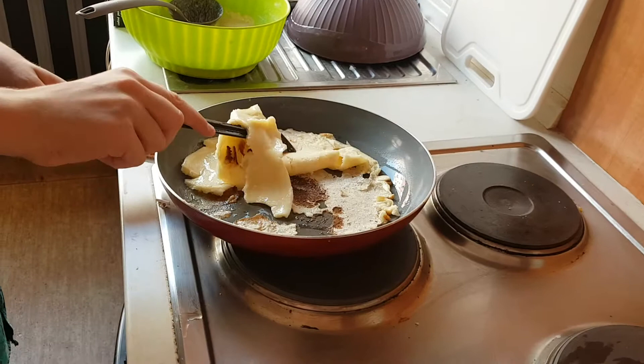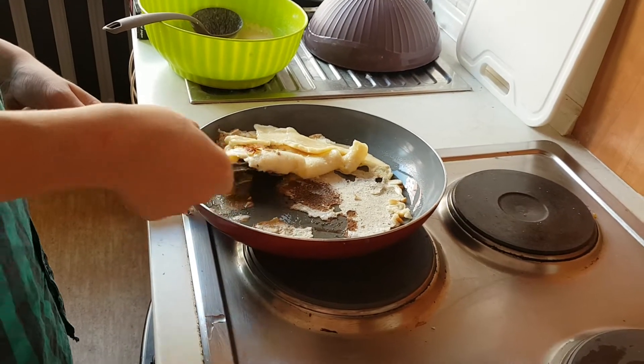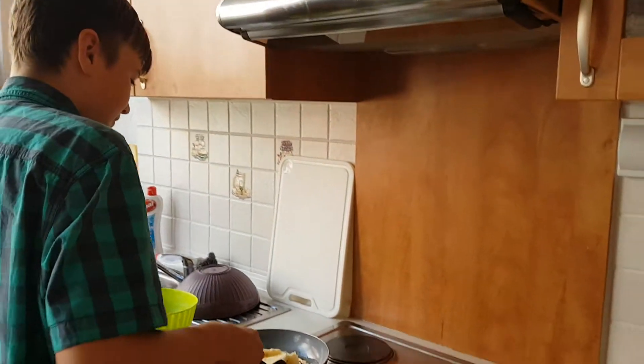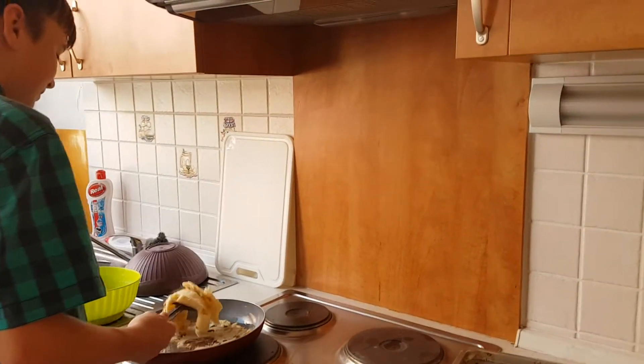It's more of a... it looks like a pancake kind of. It's how you do a pancake. I think it's more adorable than that from there.